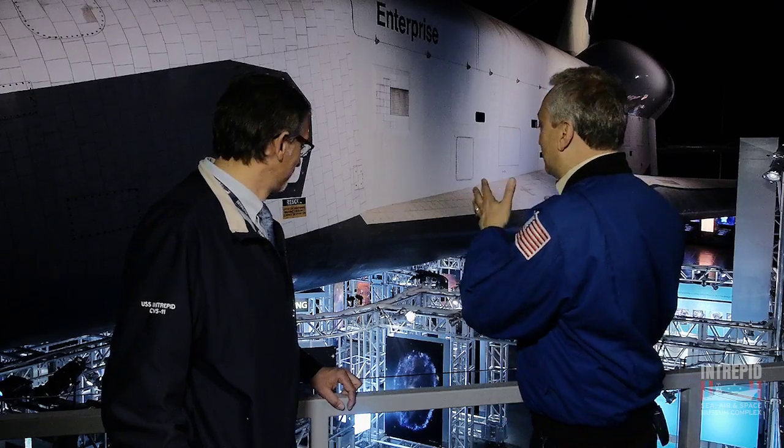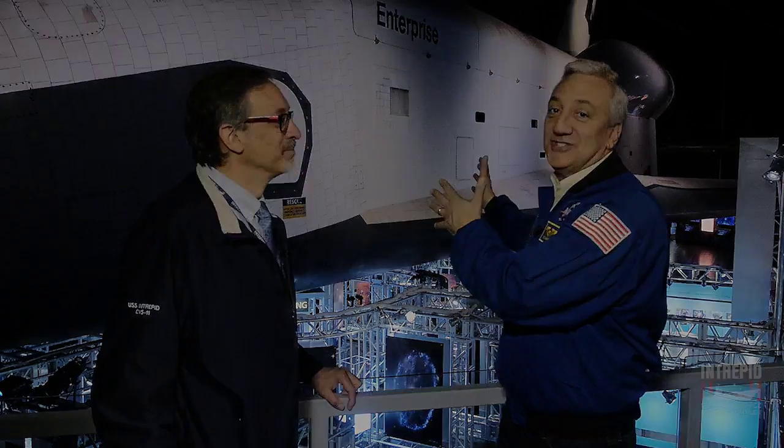Thanks for joining us on this behind-the-scenes tour of Hubble at 25. We hope you'll visit us soon here at the Intrepid Museum and check out this exhibition in person. And while you're looking at the exhibition, you can look up and see this magnificent space shuttle.